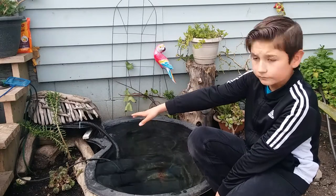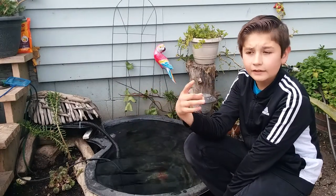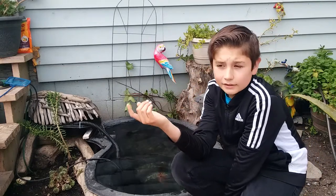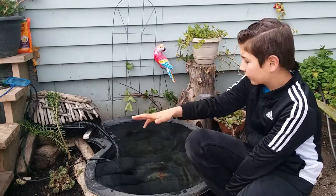We decorated it with a couple plants. The waterfall's over there, and inside the waterfall there's going to be the beneficial bacteria, the filter pads, and all of that stuff.